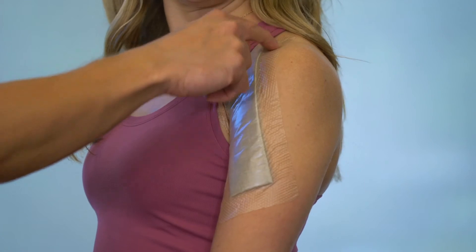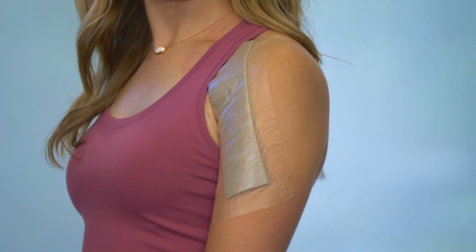As long as you have a good seal around your dressing, you can shower and it will keep your wound dry.